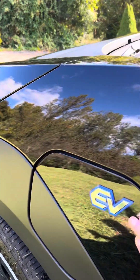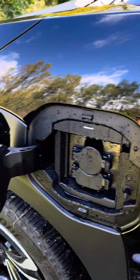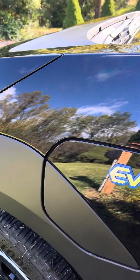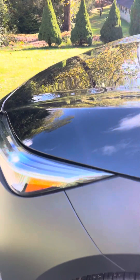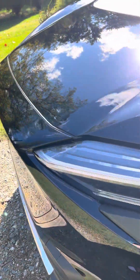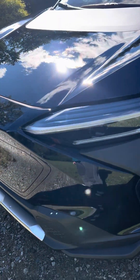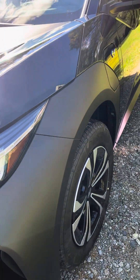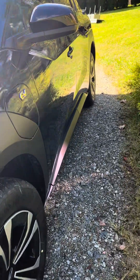As you can see, it has the electric charge port here. It rained last night so it was a little wet and I had charged it. There is no frunk — there's an engine in the front. It's a beautiful car.